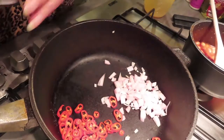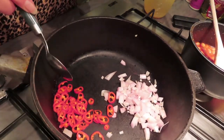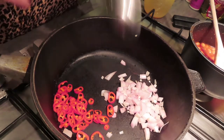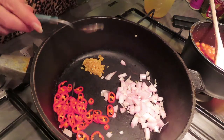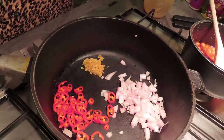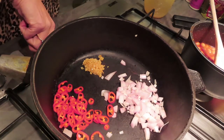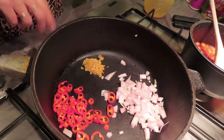Right, I hope you can see this. So I've got half of a red chili — it's quite a large one — I've got one shallot, and I've also got one teaspoon of garlic. I'm just going to put that into my pan and fry this all off together, so get some heat underneath there.